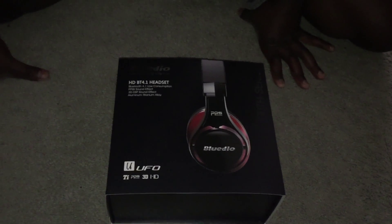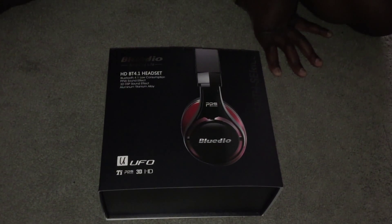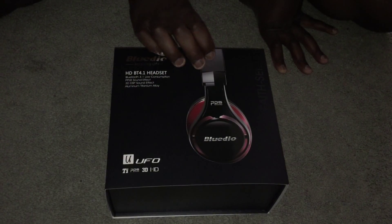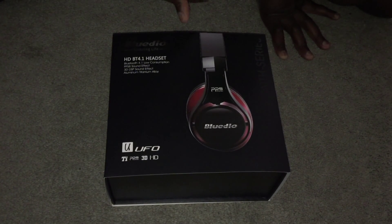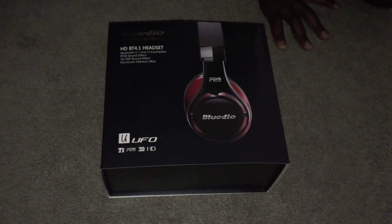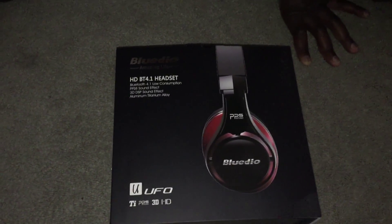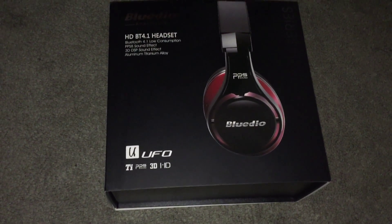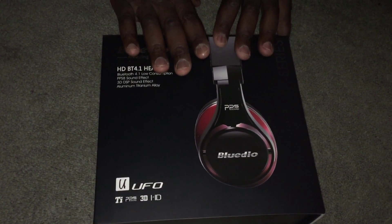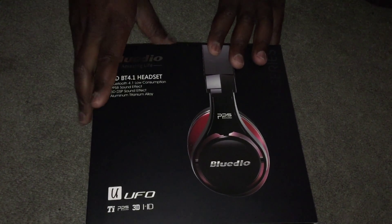Hello and welcome to PCO Attack. Today I'm going to do an unboxing and a review of some of my favorite headphones — some of the best headphones I've heard under a $600 price range — which are the BlueDio UFO headsets. These are Bluetooth. Let's get the unboxing out of the way and do a review.